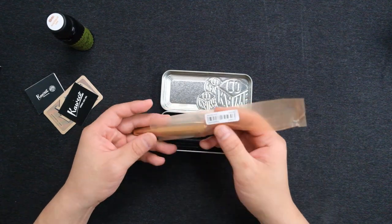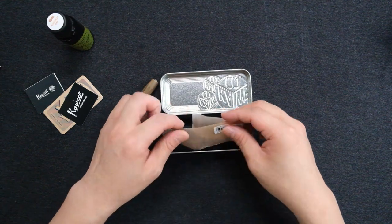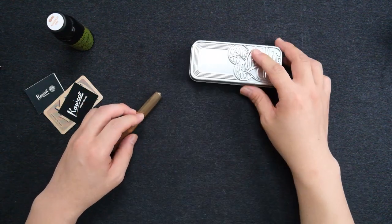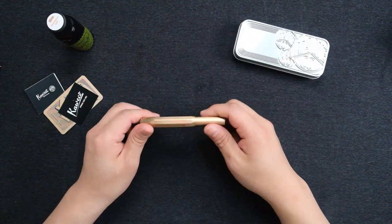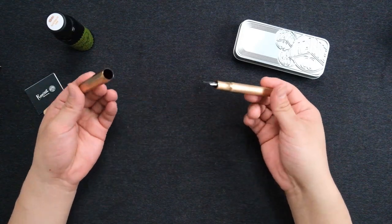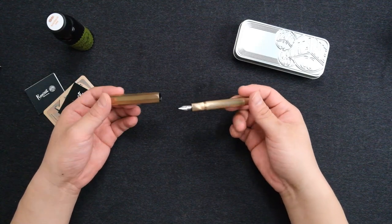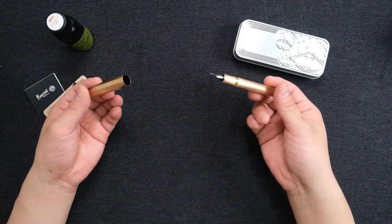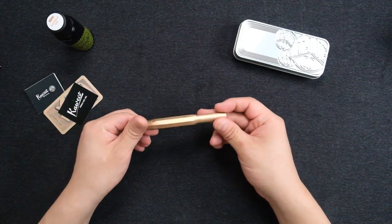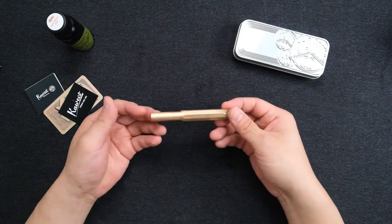I think it was like $185 or something — I mean for this bronze material. To me, bronze is a material that is precious, like silver. I'm guessing it's because of the Olympics — they give the bronze medal to third place. So to me, bronze is a material that has a high value.